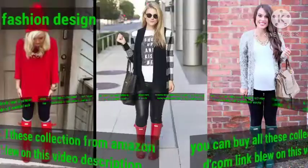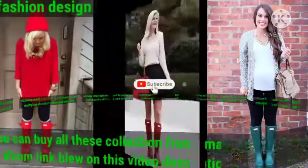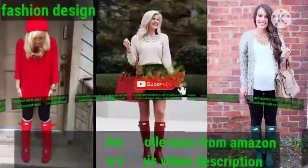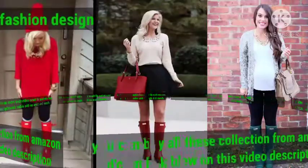Dear friend, if you want to see much more collections, please visit my channel Fashion Design and search my videos about topics like bridal dresses, bridal jewelry, winter jackets, winter dresses, leather dresses, and much more, including Hunter boot design collections.